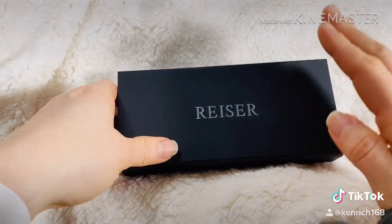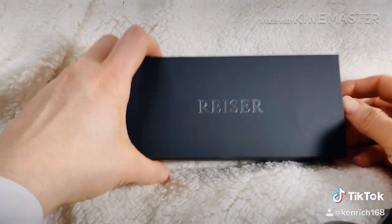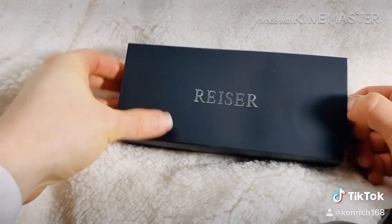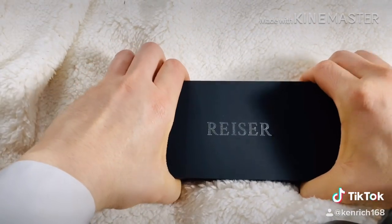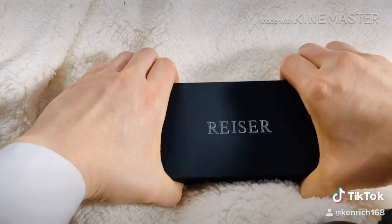So I'm going to get the unboxing going. I'm going to get a little bit more on my phone.